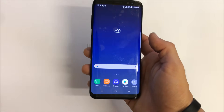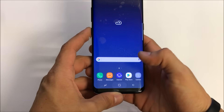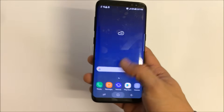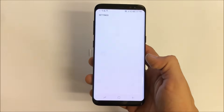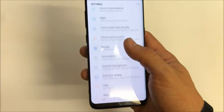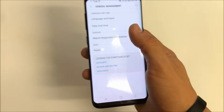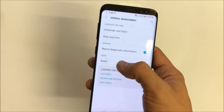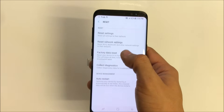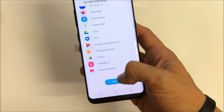By doing the hard reset you'll also be able to start using the phone normally again. First, I'm gonna show you how to do it through the settings. Go ahead and find the settings, scroll up — here are the settings. Once you're in the settings, scroll down to where it says General Management, select that, then you'll see an option that says Reset. Select that, then select Factory Data Reset, scroll down, confirm.